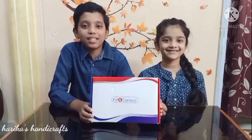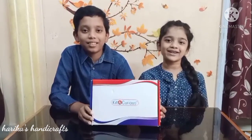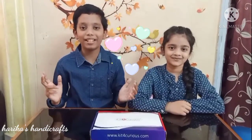Kit for Curious is a science and fun innovative kit. This is a 100 projects kit. I am so excited to open it. Let's open.